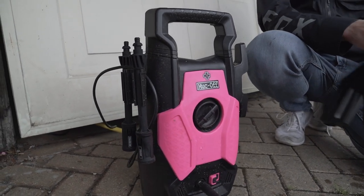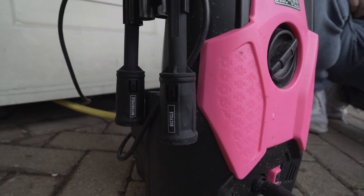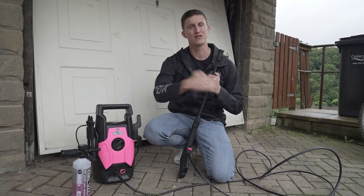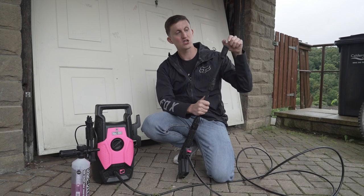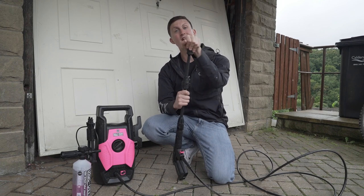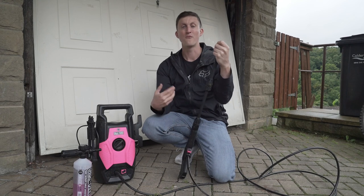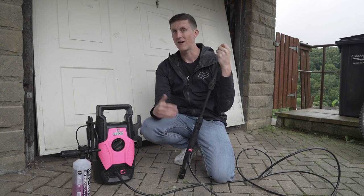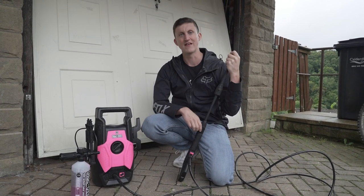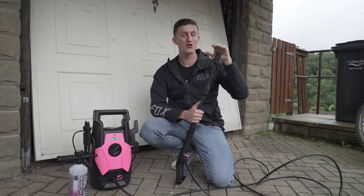With the Muc-Off washer you get a couple of adapters — I actually use the normal one at the moment, you also get a motorcycle one and a mountain bike one. When I first used the mountain bike one I found it was a little bit too soft to get everything off the bike with ease, so I use the normal one. I find it gets all the stuff off much easier.